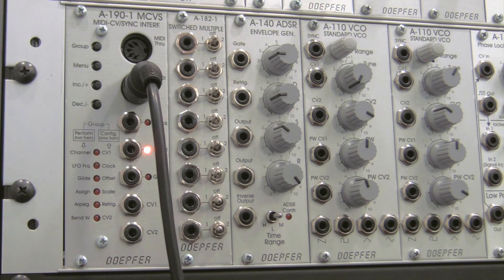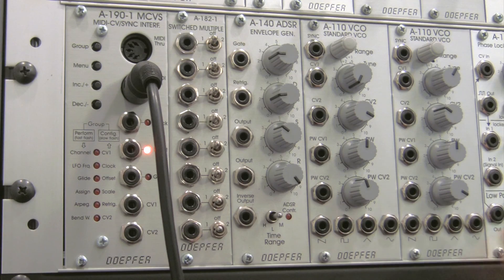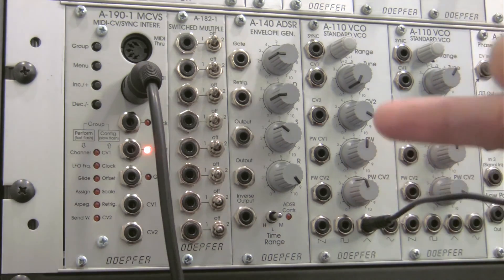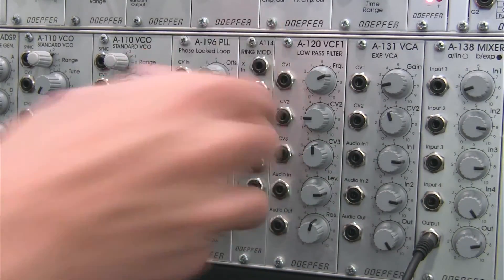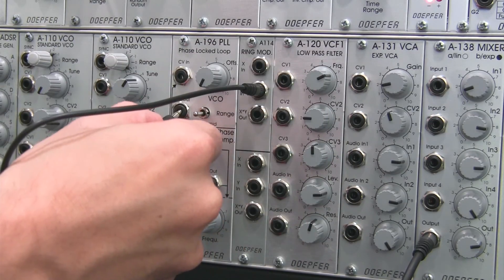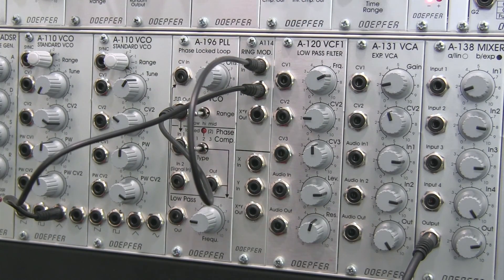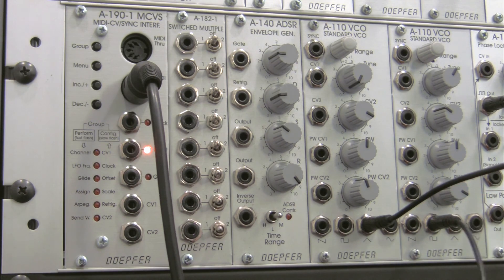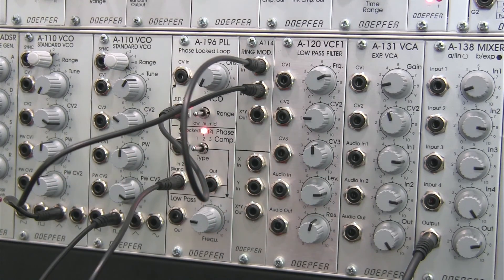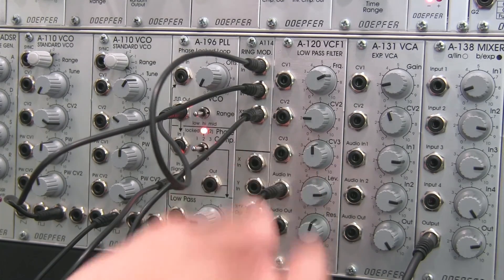So without further ado, let's get started setting up the sequence. Going right off the website, the triangle output from the first VCO goes into the Y input of the ring mod — we're going to keep that. We're taking the square output from our phase lock loop and going into the X input of our ring mod. We also have the pulse out going into the signal in of our phase lock loop, and then the XY out of our ring mod going into our low-pass filter.